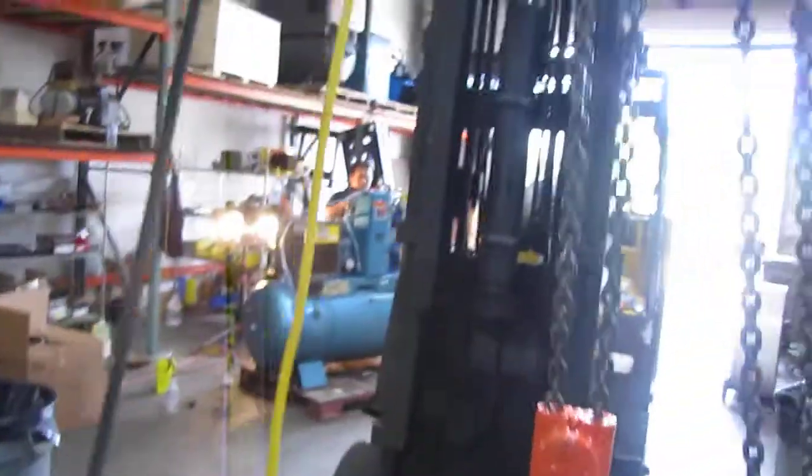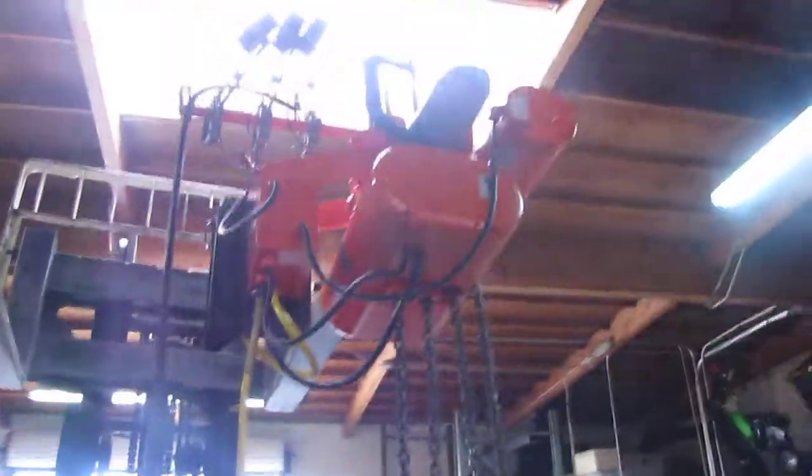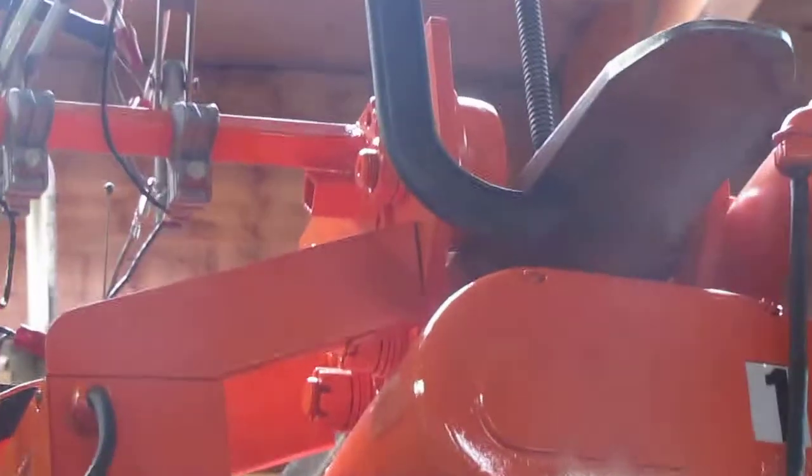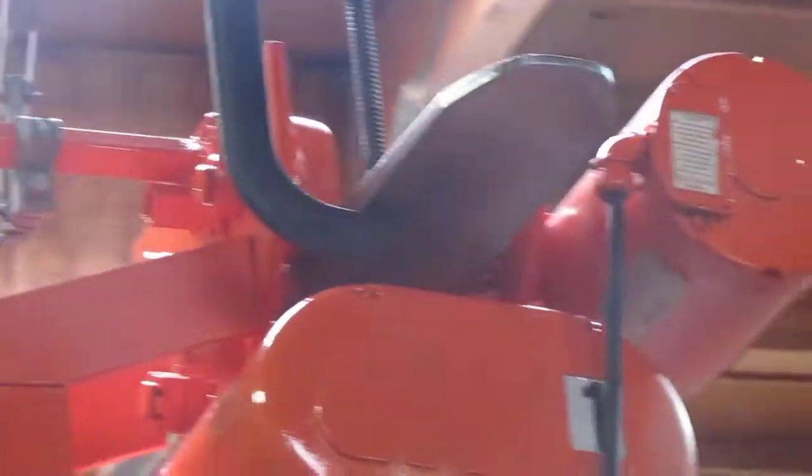we do want to show you the wheels on the trolley. That way you can see that the trolley goes in both directions. That's one direction. That's the other direction.